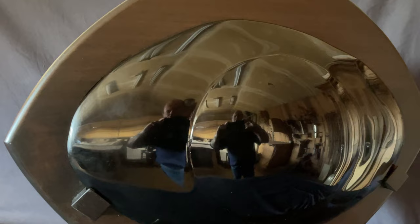Notice how shiny that is. I polished this to its highest degree — it's like a mirror.